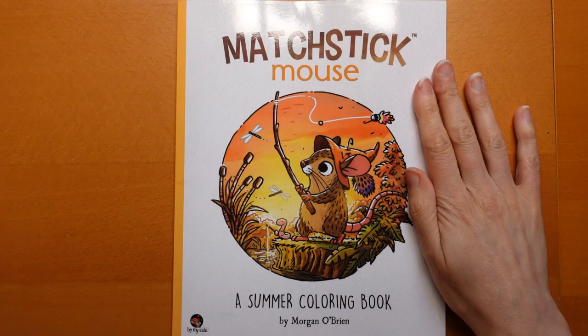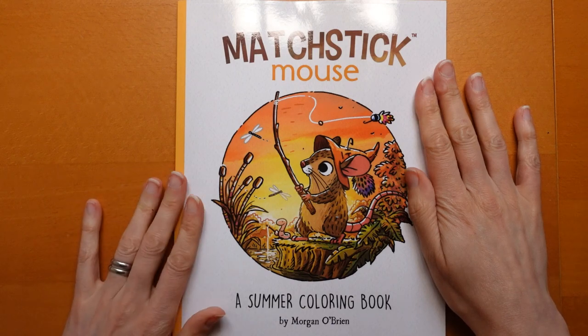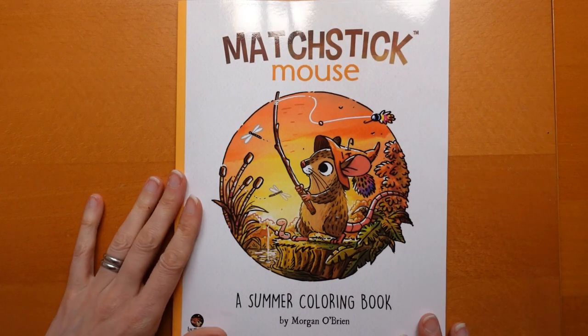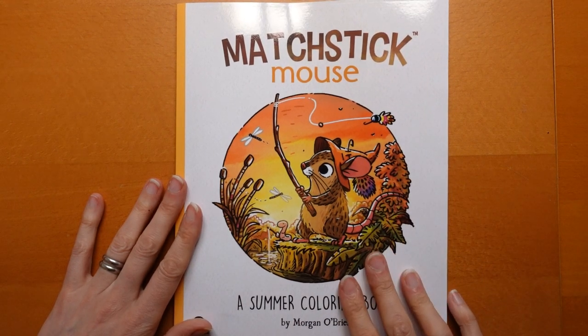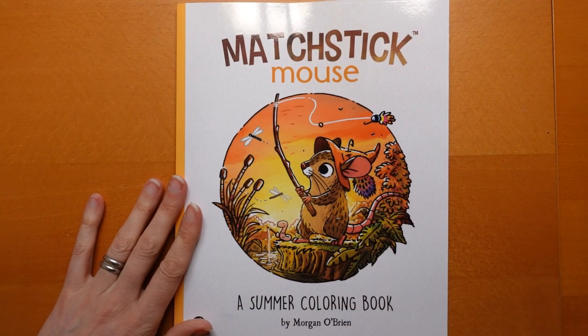So it's called Matchstick Mouse, it's by Morgan O'Brien. He's an animator and has an amazing website with some really fab things, and his Instagram is really fun as well. He sort of shows how he digitally colours his own drawings, which is really interesting.